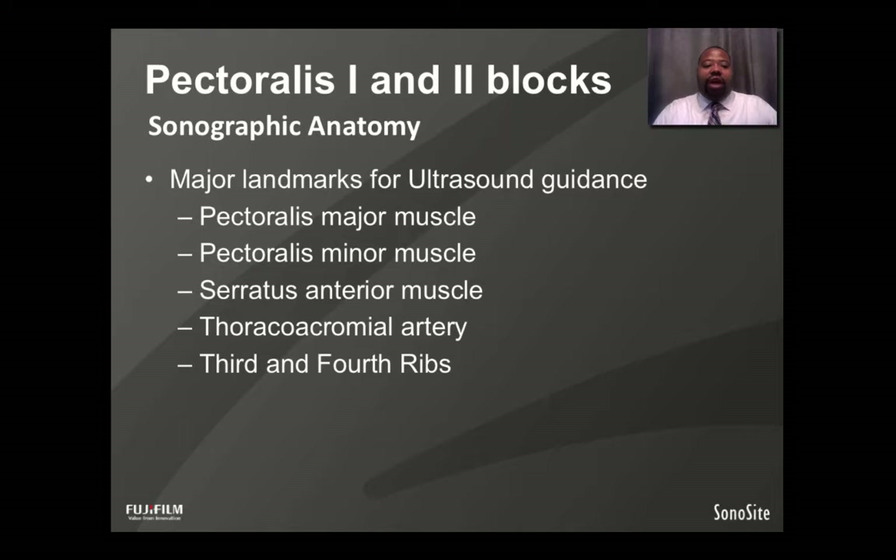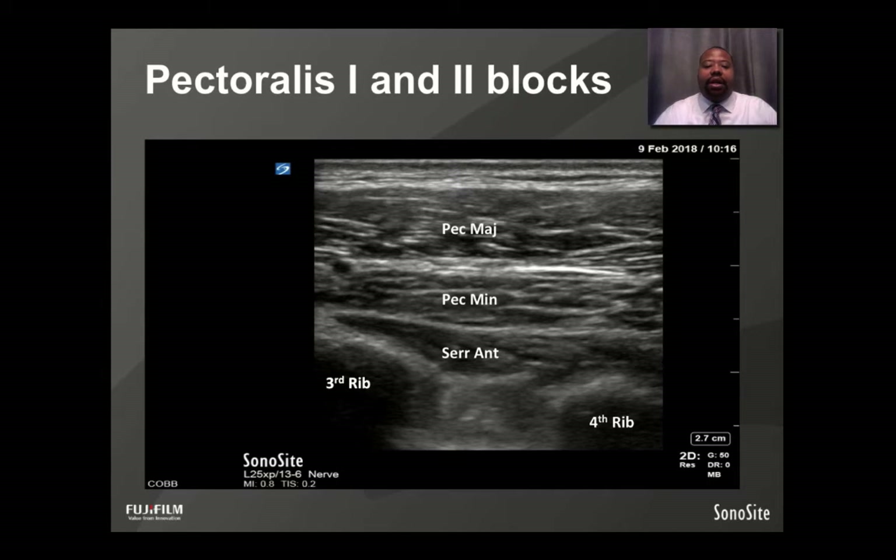Reviewing the sonographic anatomy, the major landmarks for ultrasound-guided Pectoralis 1 and 2 Blocks are your pectoralis major and minor muscles, the serratus anterior muscle, the thoracoacromial artery, and the third and fourth ribs. In this static image, going from top to bottom, you see the skin and subcutaneous tissue, then the pectoralis major and minor muscles with the serratus anterior between the level of the third and fourth rib. If this were a dynamic image, you would see the shimmering and sliding of the pleura at the bottom.